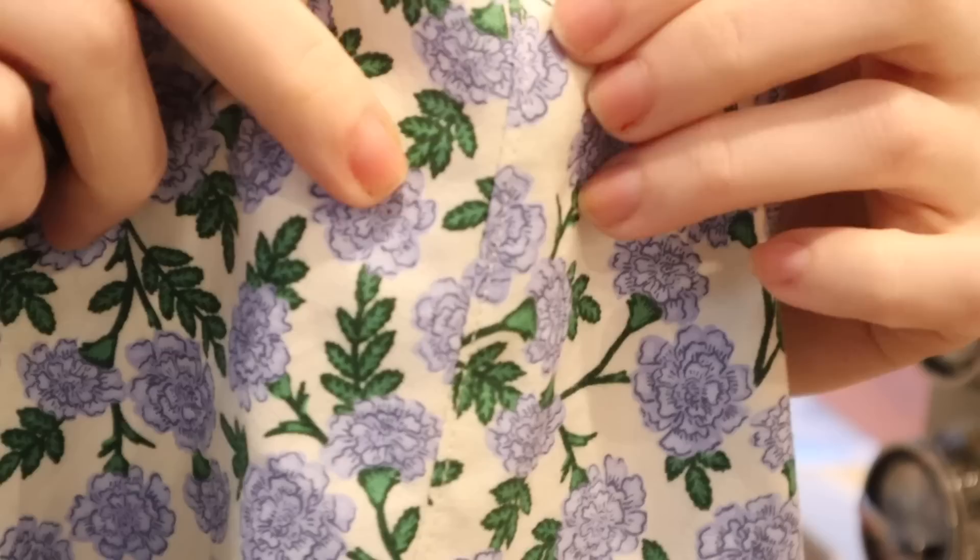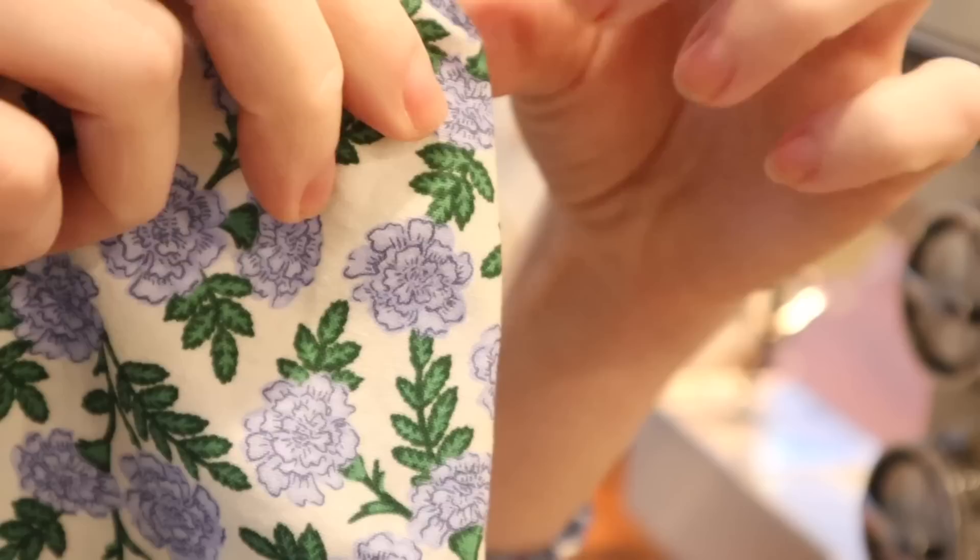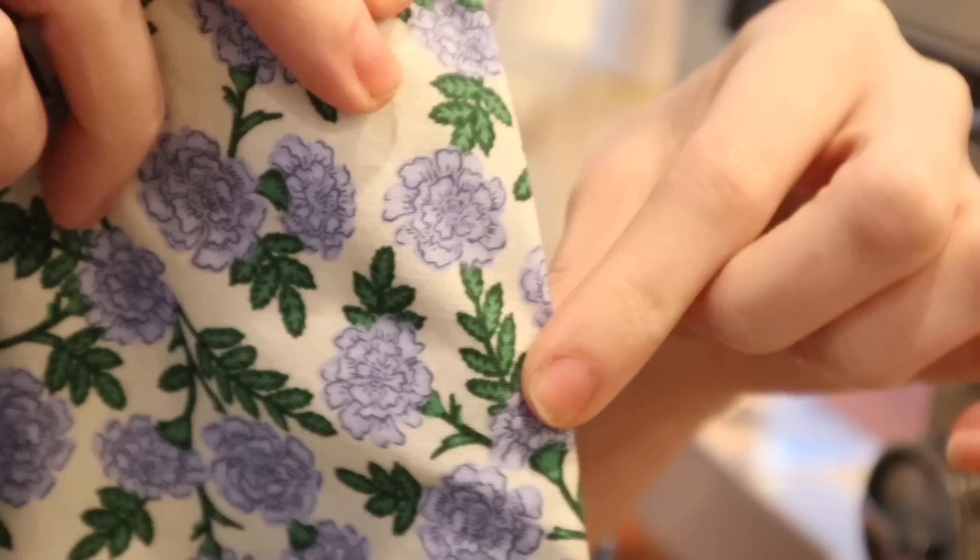Now that that stitching is in place, it's just going to fold over a lot more naturally without any of that seam showing on the outside. So if you want your pockets to be as invisible as possible, this is a really good technique to use — then you have secret pockets, and that's kind of fun!